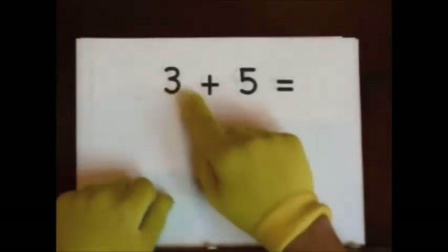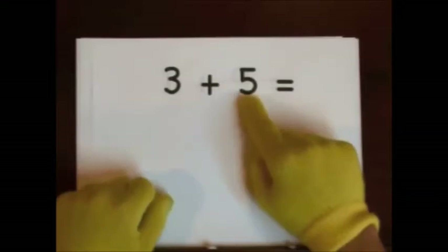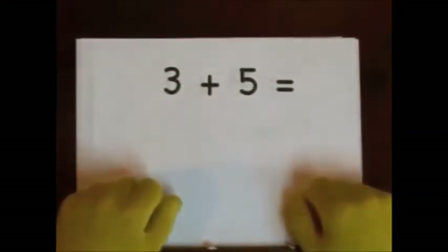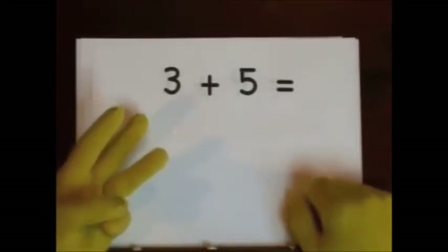Next up, three plus five. The big number is five. The little number is three. Do that on our fingers. One, two, three. That's how many we're gonna add.